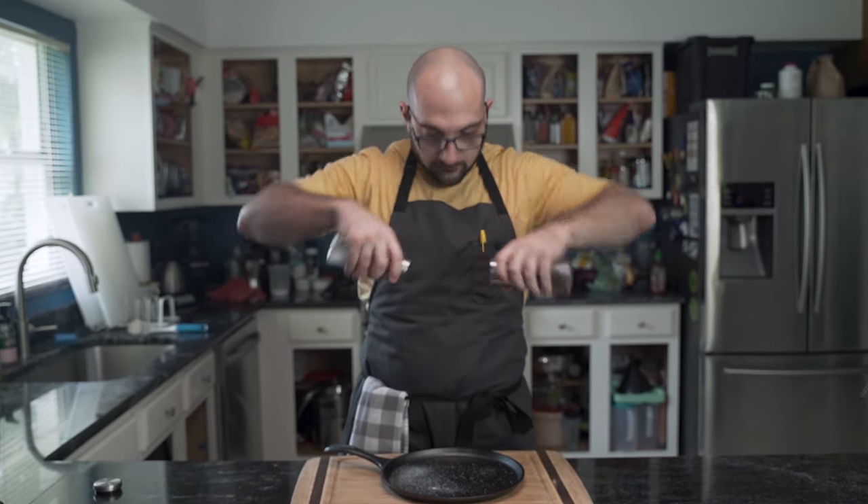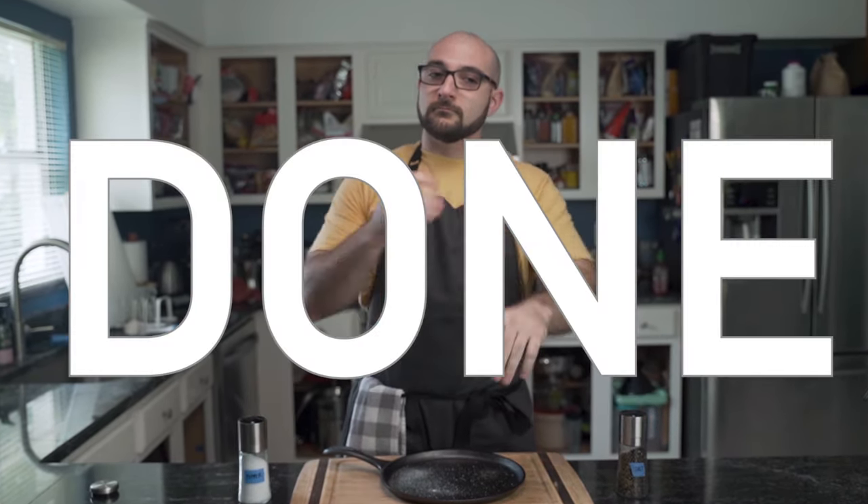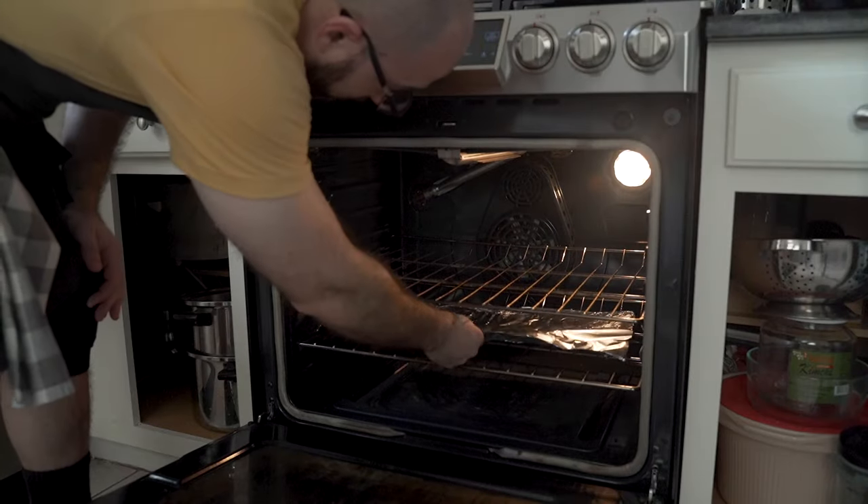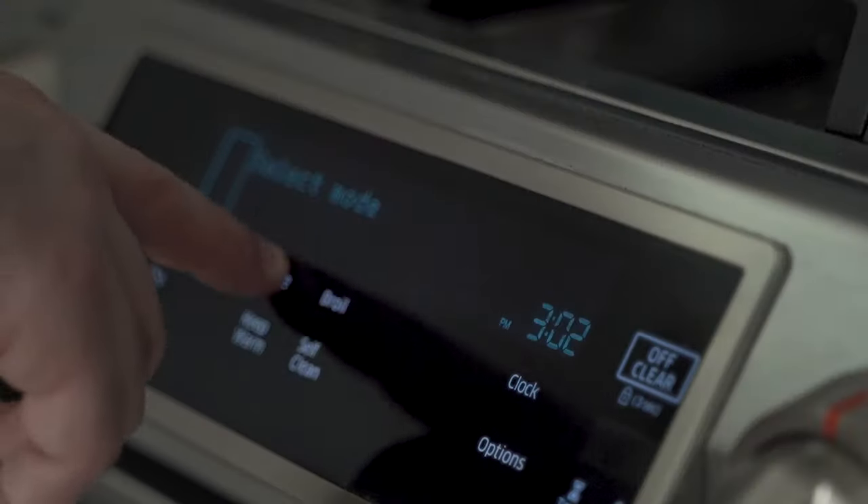Make sure to do it liberally, and then you're done. Just kidding. He begins by lining the stove with aluminum foil, and closes it and preheats the oven to 200 degrees Fahrenheit.